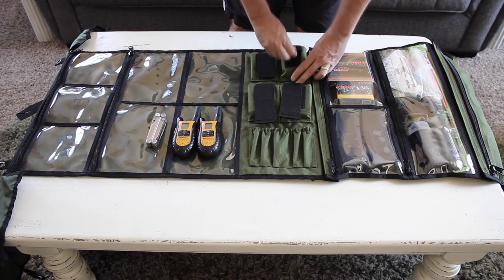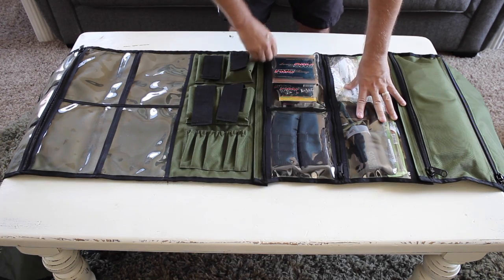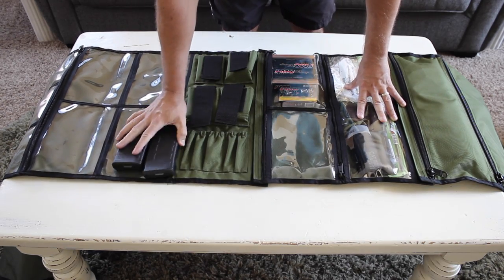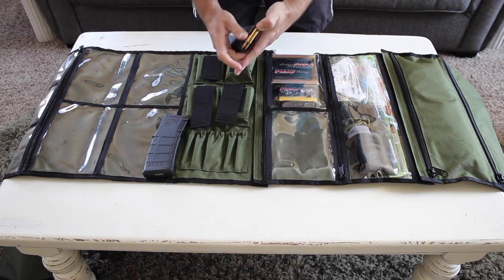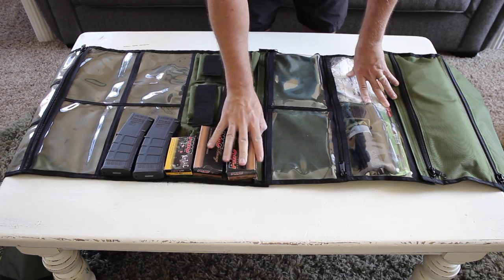In one of the pouches I've got my ham radio. In this next set of pouches I've got some different ammunition — a few magazines for my M4 with 5.56. I've also got some additional ammunition for my 9mm pistol.